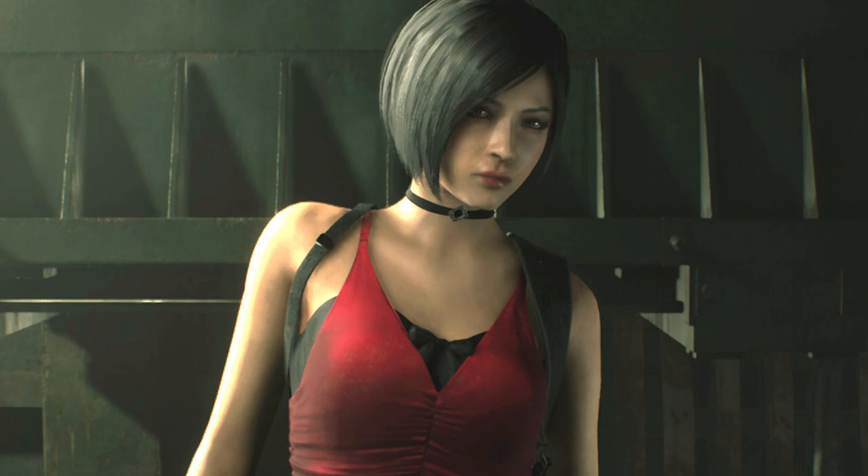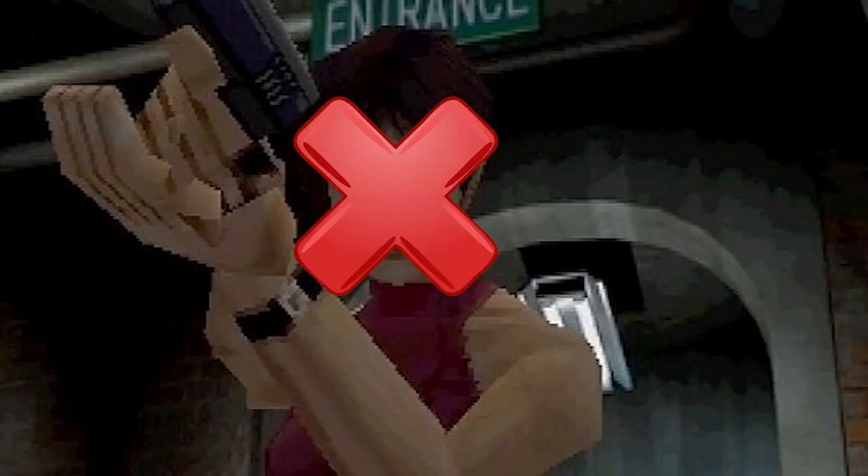Today I'm dressed up as Ada Wong from the new Resident Evil 2 remake. Resident Evil 2 came out earlier this year around February and it's been a big hit. I absolutely love what they've done with the characters and how they look, from their old pixelated models to now their super high-end 3D renders. They changed her outfit to be this sexy red cocktail dress and to be more of an international spy versus just a random chick wandering the sewers.